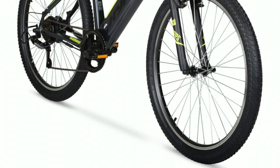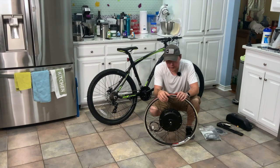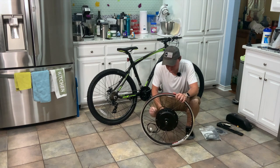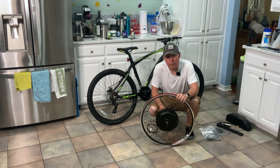Granted, theirs is only a fraction of the power that this one's putting down, but hopefully it doesn't explode when I put it together and start to get it going. So I'm going to do a quick time-lapse of me converting this bike over to an electric.